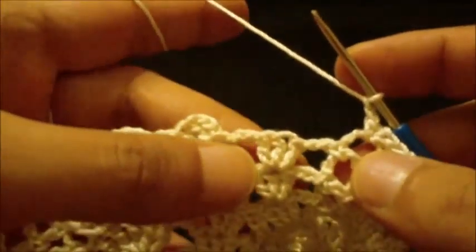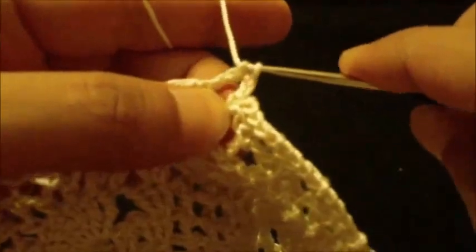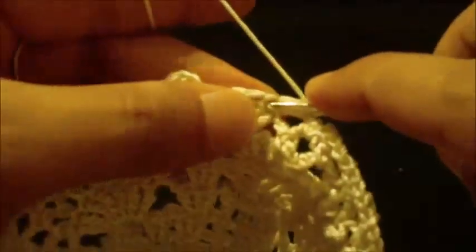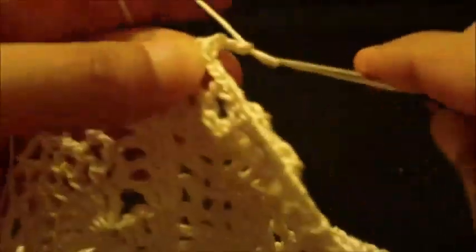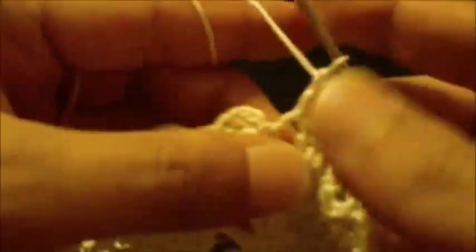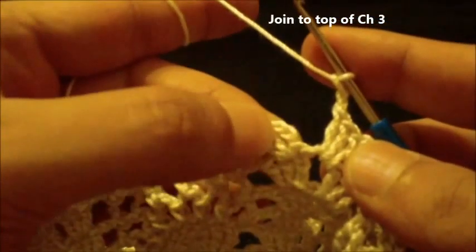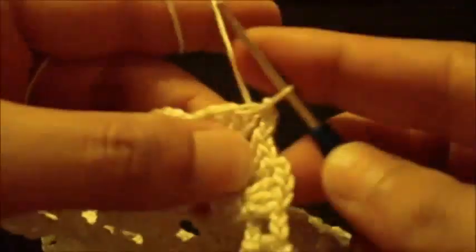The first group: one, two, three. Chain two and then in the next space do three double crochet — one, two, three. Chain two and join to the top of chain three with a slip stitch. We have ended round thirteen.